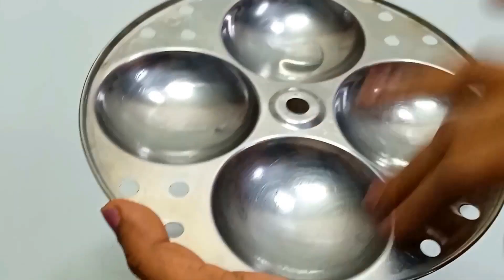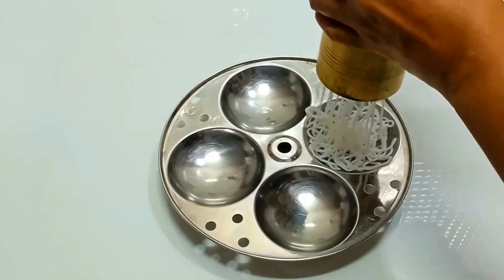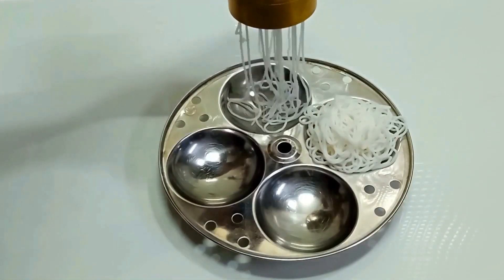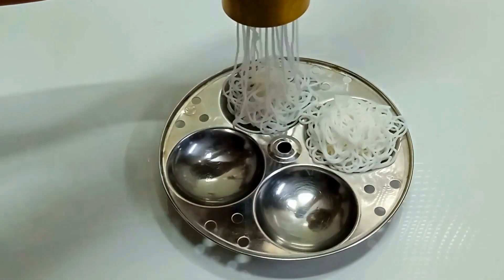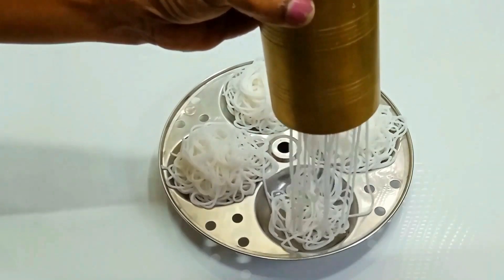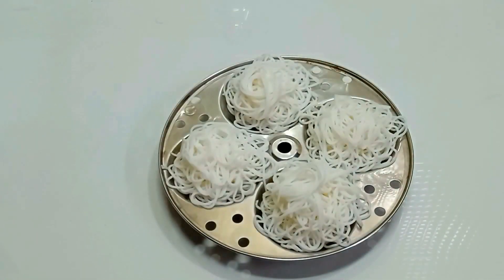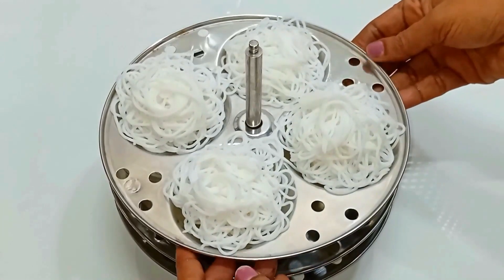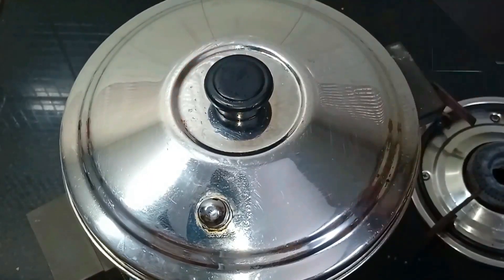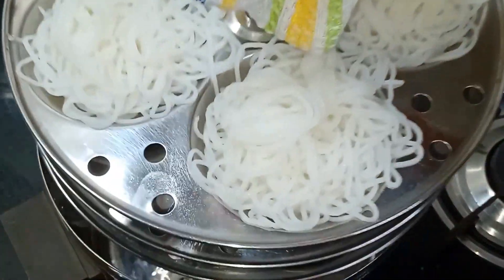When you are ready, spread oil and press it. This is how it is done. Now we have to put it in the pot for 7 to 8 minutes.